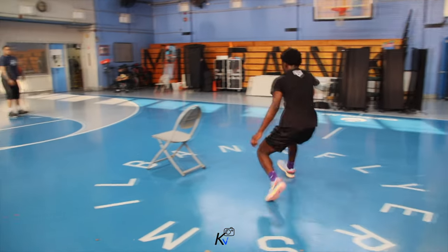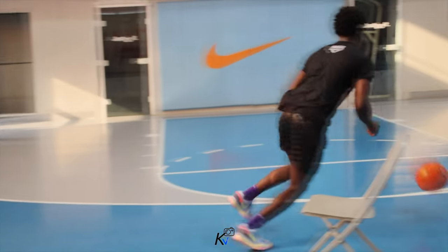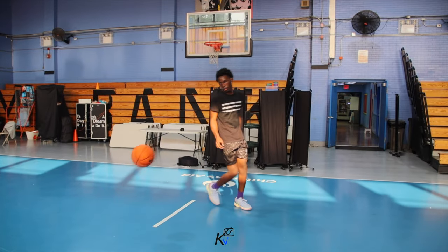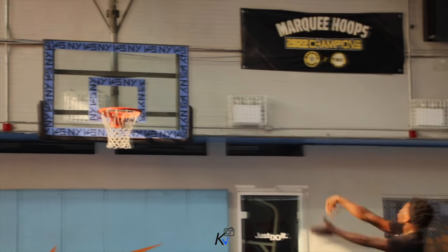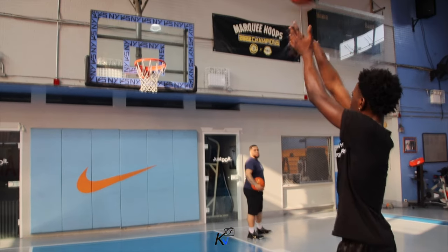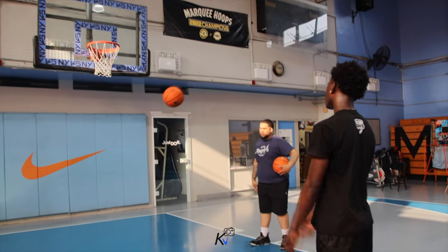Here we go. Come on, one of these. Speed. Good shot. Head, head, move straight. Good. Speed that one. Completely into the pad. Speed that one.